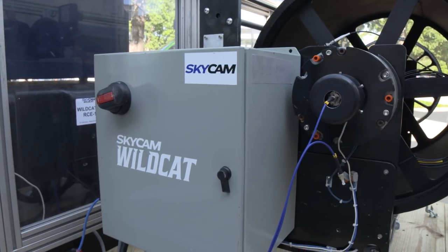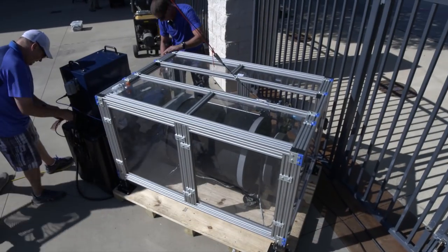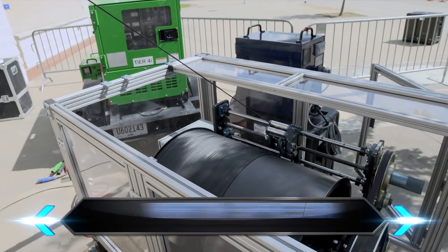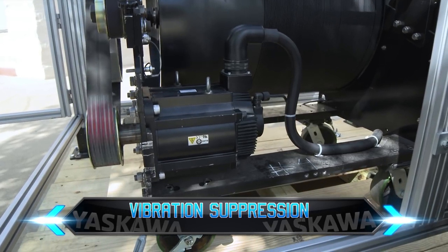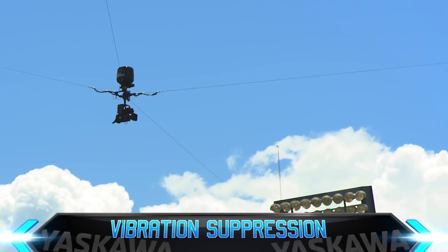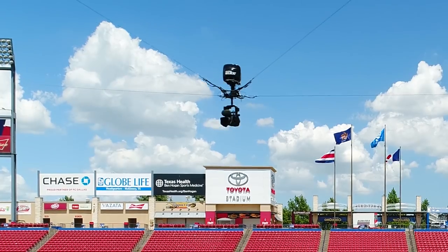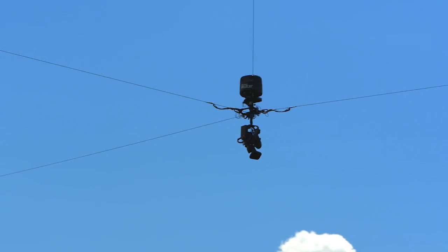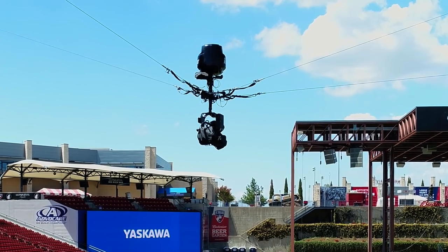Here's the cure for the wobble dance: SkyCam's Yaskawa servo systems. Each Yaskawa servo system has sophisticated vibration suppression technology built in. Vibration suppression automatically detects every shimmy and shake, canceling it out to create completely smooth movement. Compared to the old system, it just floats through the air and stops on a dime. There is no movement, there is no shake — it just comes to a stop.